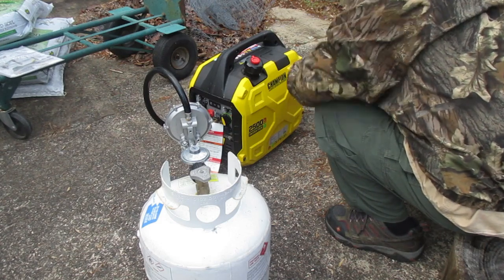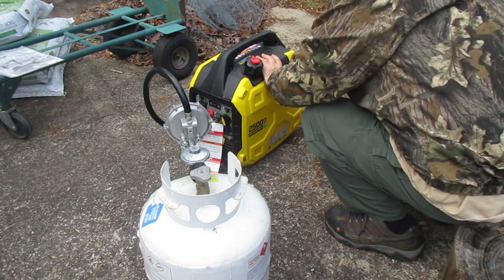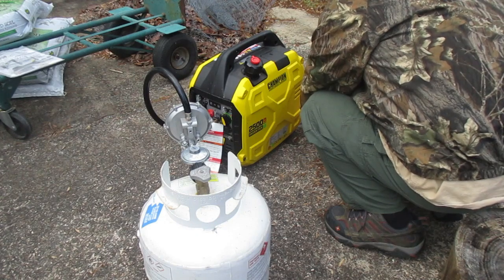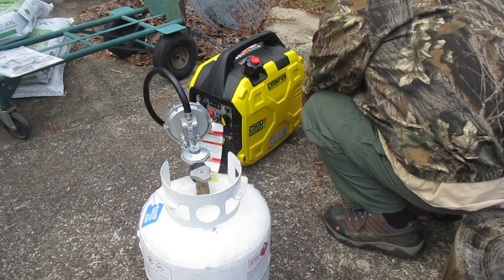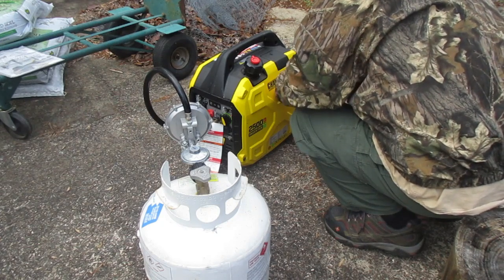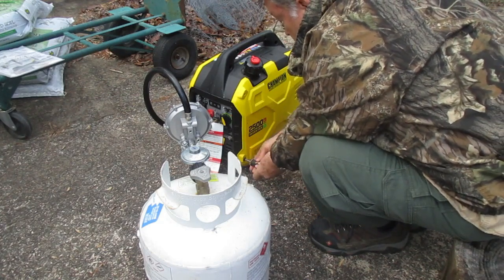The Champion 2500 inverter weighs 39 pounds. Having propane as a source of energy is very advantageous — propane never goes bad, and oftentimes people have other equipment that runs on propane, so it's easy to justify having several 20 pound tanks available in case of an emergency.